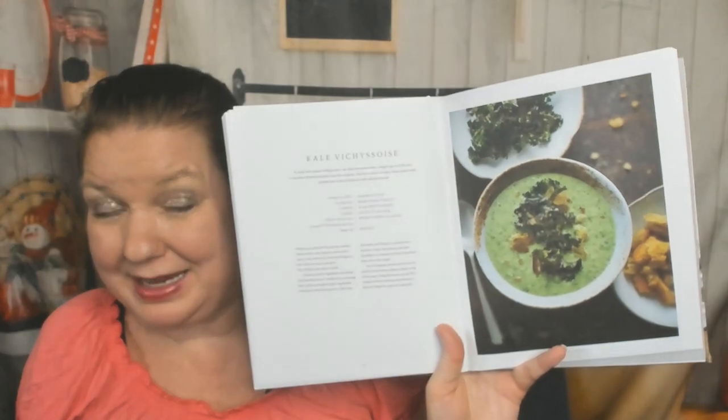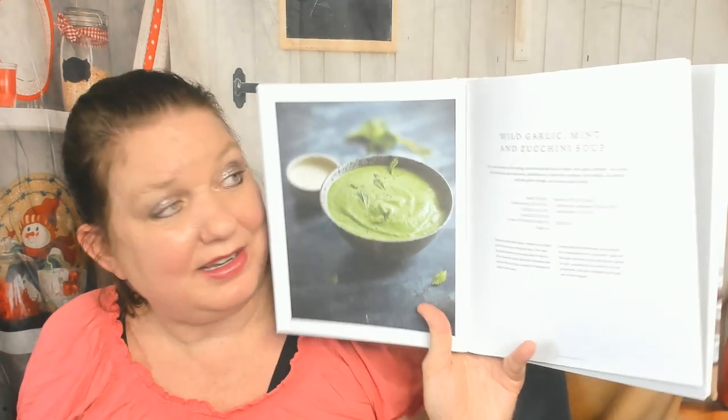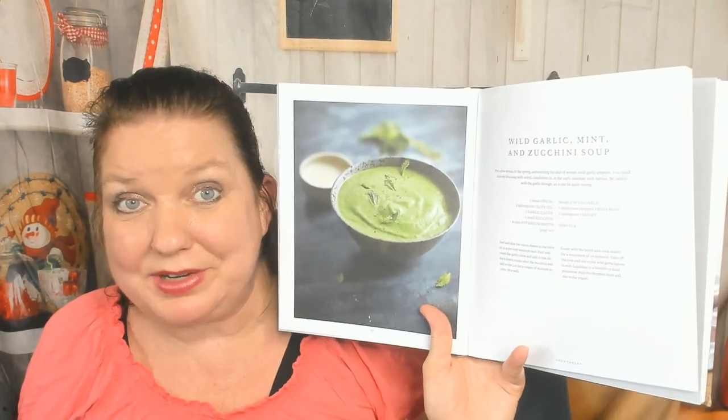Parsnip and mustard soup with sesame seeds — that's inventive, and I've looked through a lot of soup cookbooks in my life, believe me. Spinach and nutmeg, espresso kale vichy sauce — I don't like kale so I wouldn't make this, but if someone made it for me I'd eat it to be polite. Wild garlic, mint, and zucchini soup — way to use up all the stuff that grows way too fast in your garden. I have way too much mint and I'm sure we all have way too much zucchini.